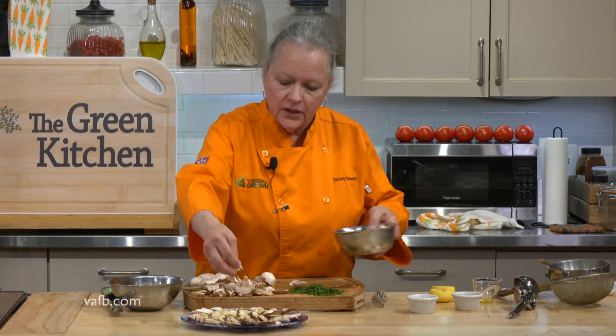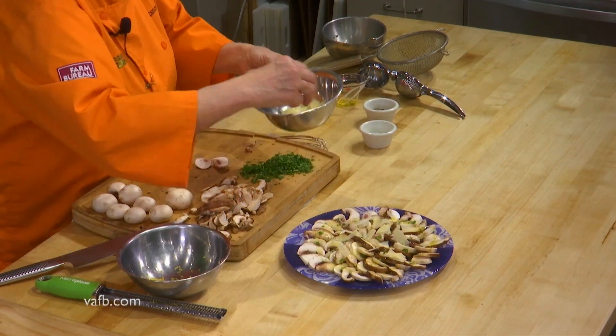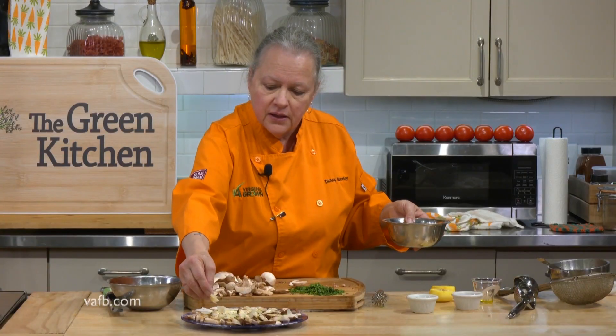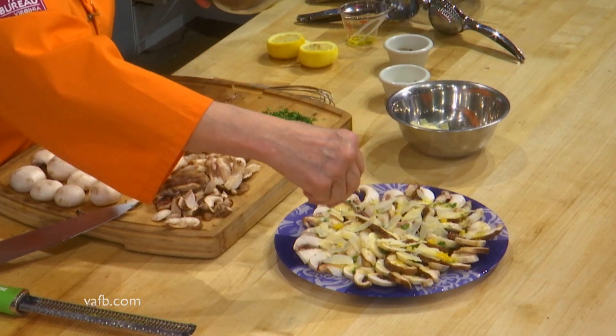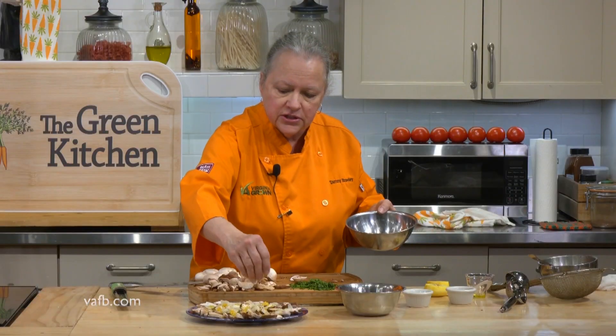Last, we are going to top it with some shaved parmesan cheese and some of that lemon zest. You can use shredded cheese if you'd like, but I like the shaved — it gives a little more depth for presentation. Then we're going to hit it with some of this lemon zest to pick up a bit more yellow color. Absolutely a beautiful presentation — a nice fresh salad on these hot summer days.